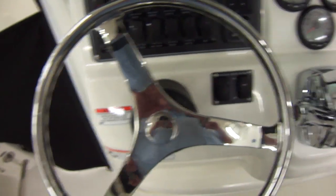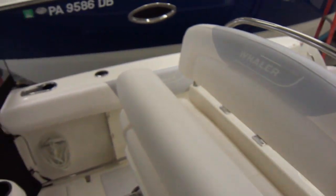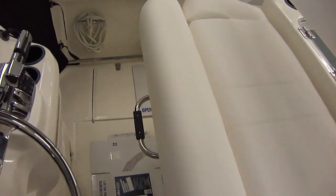Also have trim tabs. Those are your trim tab gauges with indicator switches and your windlass switch. There's a leaning post seat with a flip-up bolster — the bolster is up here, and here it is down. You do have a footrest, so if you want to sit up you can and be comfortable.